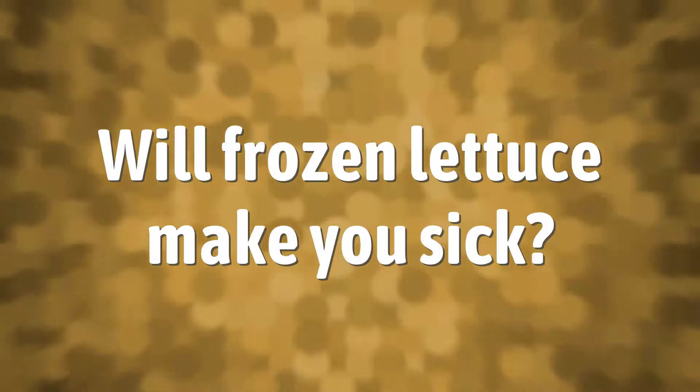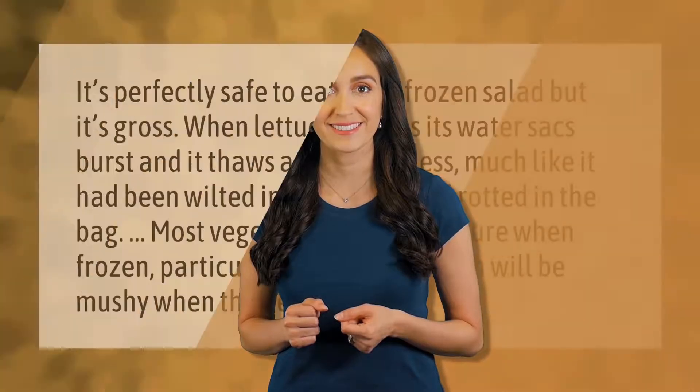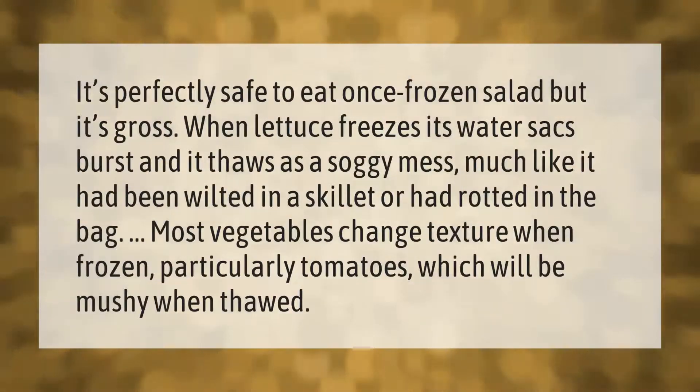It's perfectly safe to eat once-frozen salad, but it's unpleasant. When lettuce freezes, its water sacks burst and it thaws as a soggy mess, much like it had been wilted in a skillet or had rotted in the bag. Most vegetables change texture when frozen, particularly tomatoes, which will be mushy when thawed.